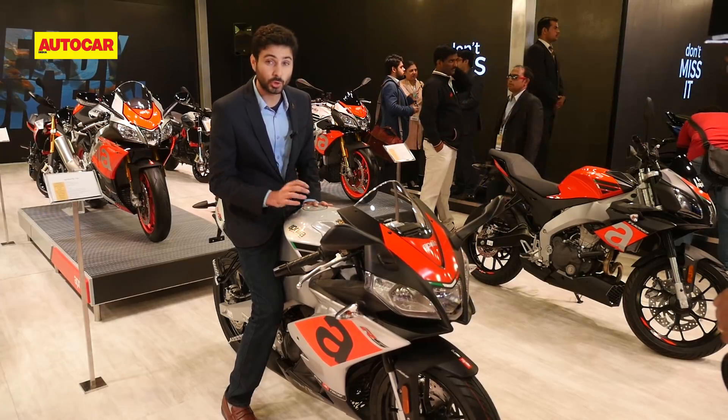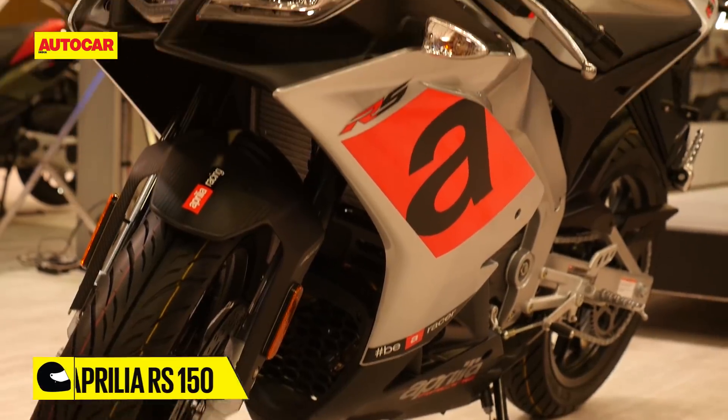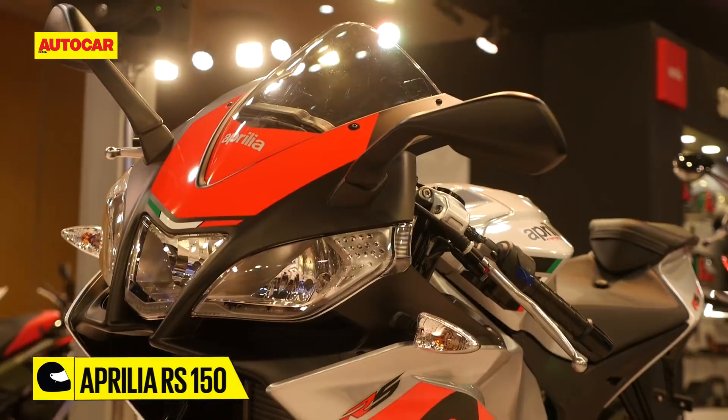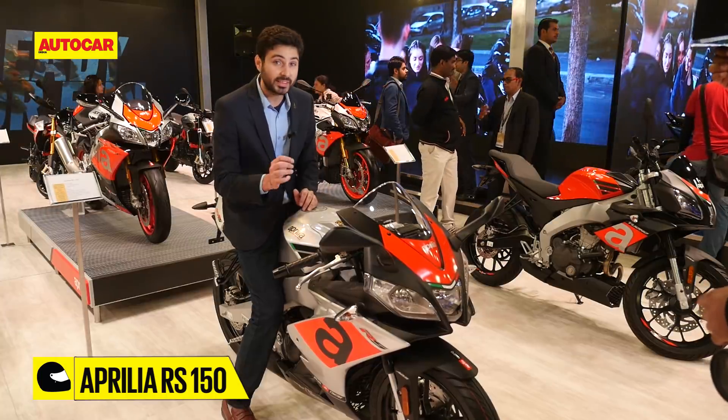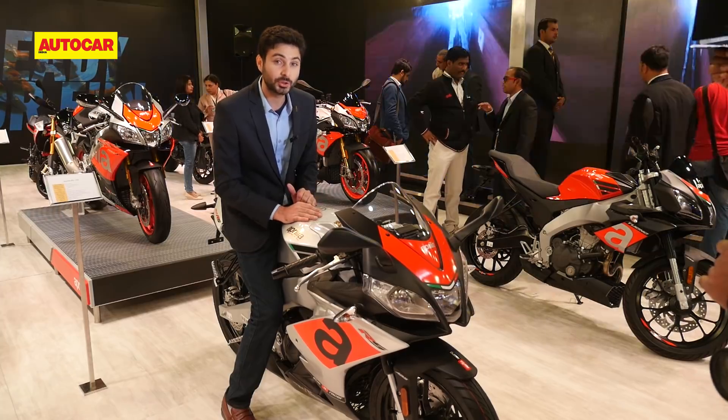The RS150 and its sibling the Tuono 150 are still quite some time away from production reality. Expect nothing before the middle of 2019. That being said, just as Aprilia did so well with the SR150's price, there's a good chance they could price these bikes competitively too.